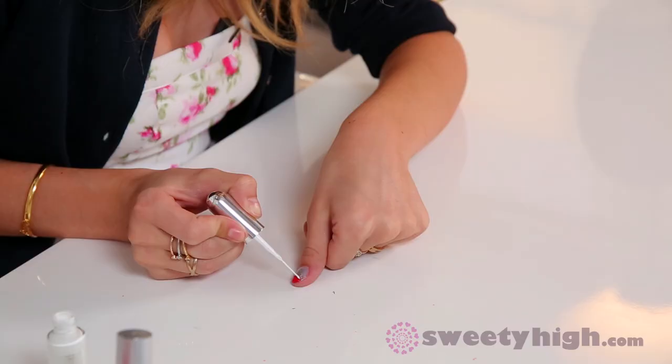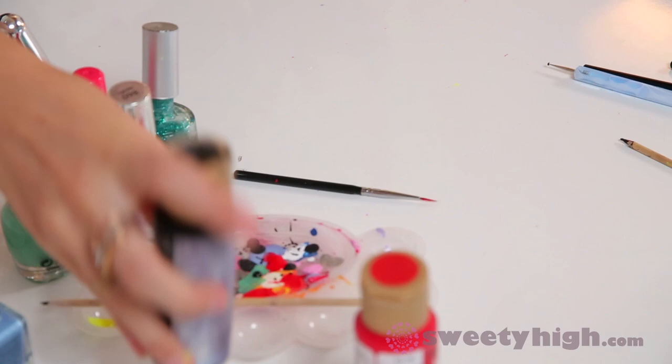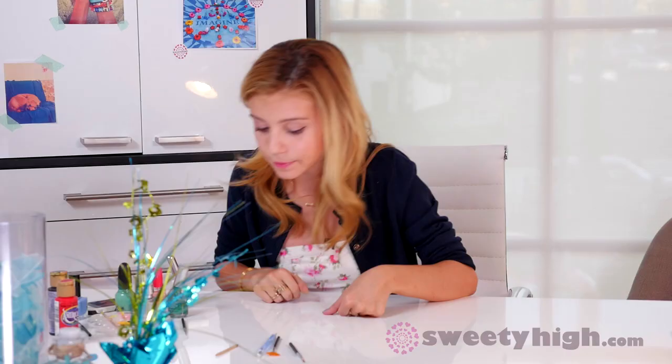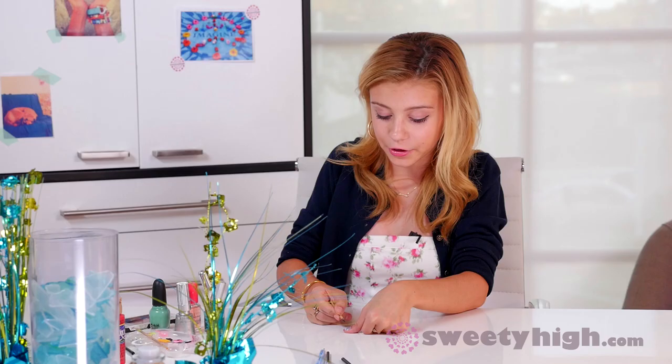Now we are going to go back to the shark and finish that up. I'm taking a striper brush in white and I'm going to outline the red area that we've made. We're going to go in for the teeth. Now we are going to go in for the little eyes — I'm taking a black acrylic paint and my orange stick just because I want very small eyes. You want these eyes to be super far apart, one way over here and one way over here.